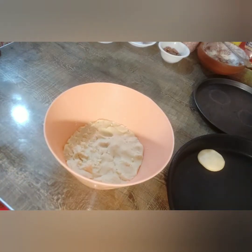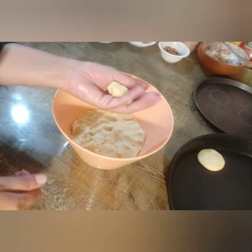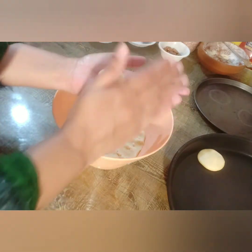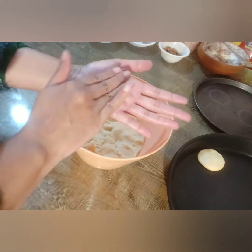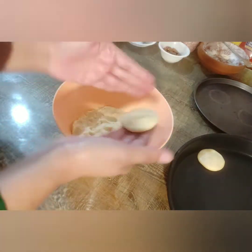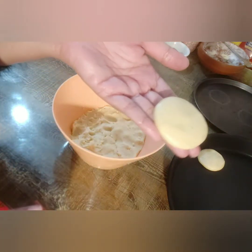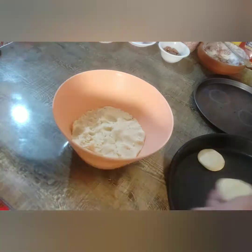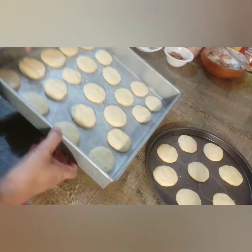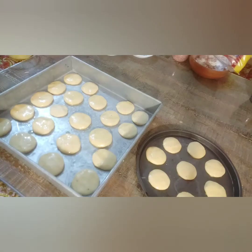Now start making biscuits out of it. Remember, don't make them too thick — make them small and thin so that they can bake easily. Give them any shape you like; you can make a circle shape or a scale shape as well. I have made all the biscuits — one tray will go in the oven and the other will be baked on the stove.